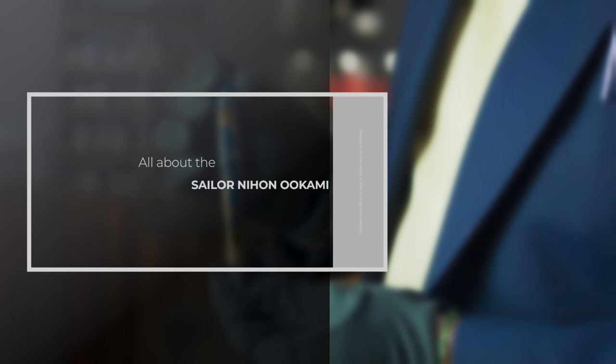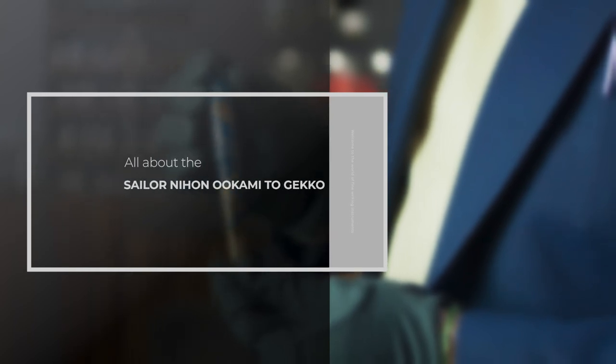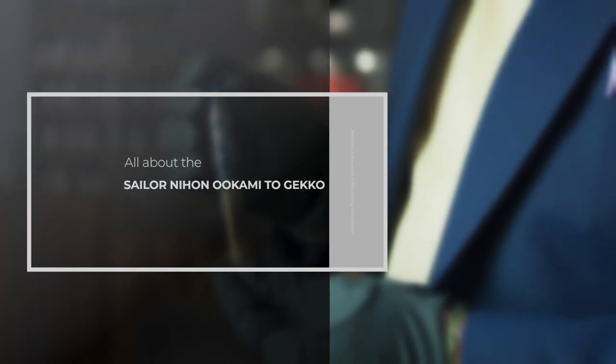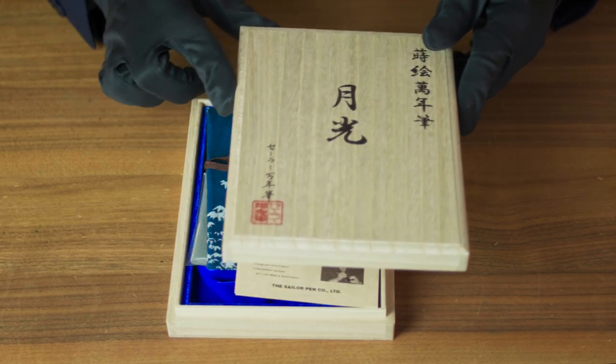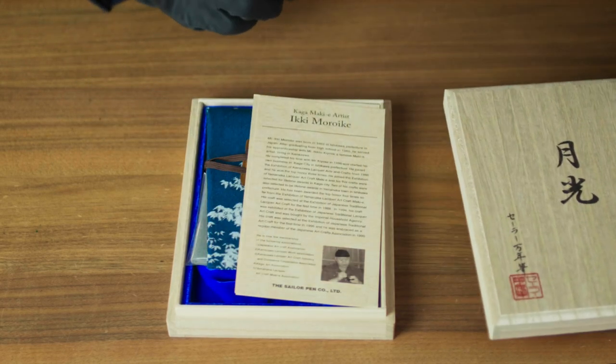Hey Goodfellas! Today we're going to discover the latest release of Sailor, part of the Animals in the Moonlight collection. What we have here is the Nihon Wokami Togeko. Let's discover it and then I'm gonna tell you the English title of it. It comes as usual in this beautiful special Japanese style box.